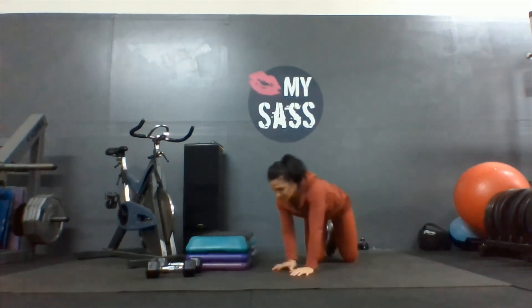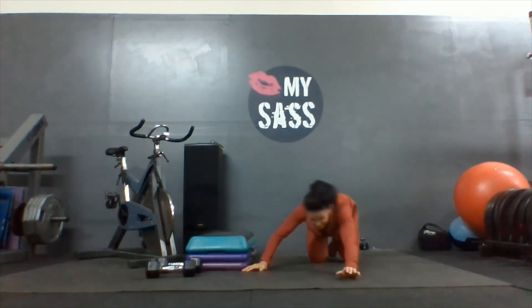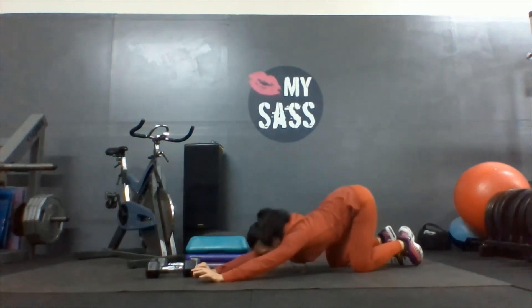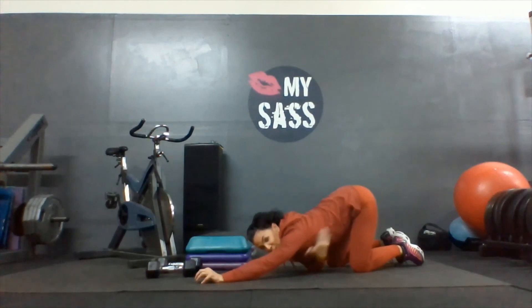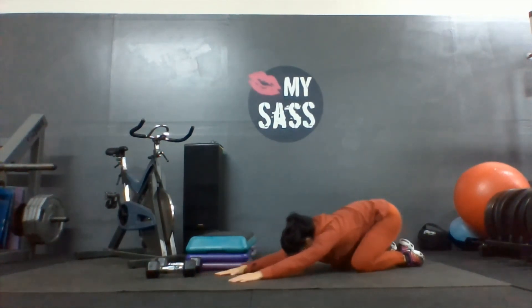Switch sides. And center — we're in child's pose, center. Slide forward, forward, forward, drop your forehead or your chin down, and then let your ribcage sink to the floor. We're really opening up the lats and the chest and the ribcage. And hips back on your heels.